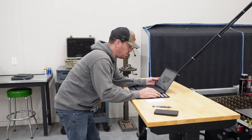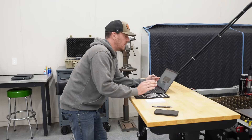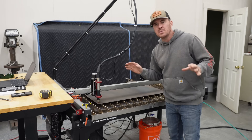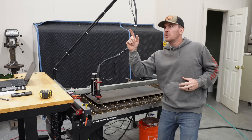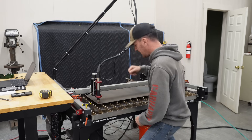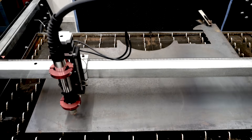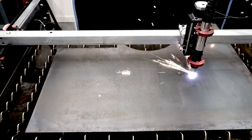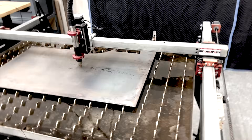Let's check those dimensions — 37 inches, 15 inches. Okay, so we're good there. We got our zero set. This thing should fit perfectly on this spare piece of steel I had. All that's left to do is cue the music. There we go — let it rip.